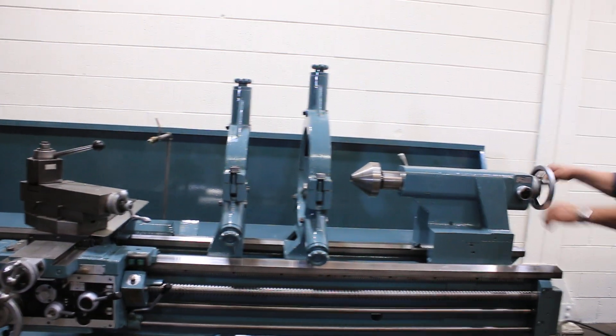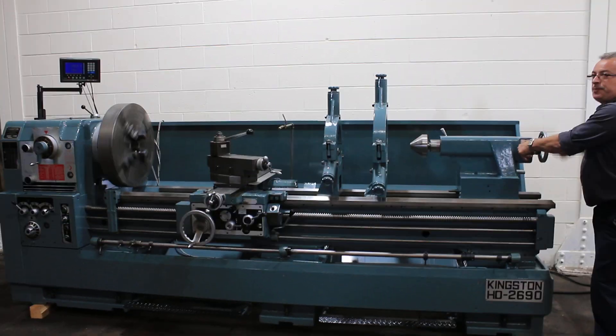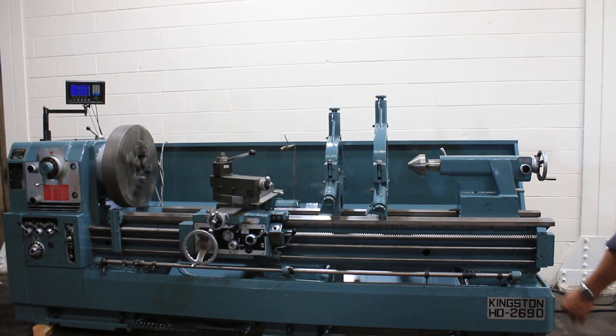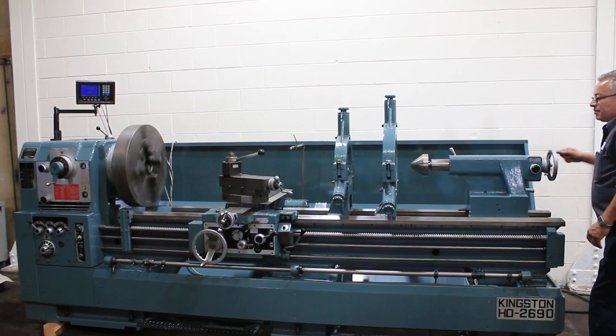Tail stock. It is a two-speed tail stock. That is fine, and that is rapid. It has two settings.